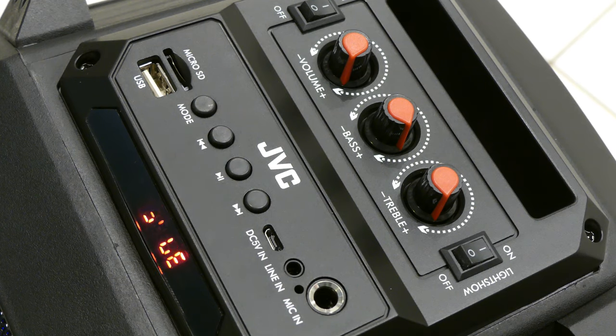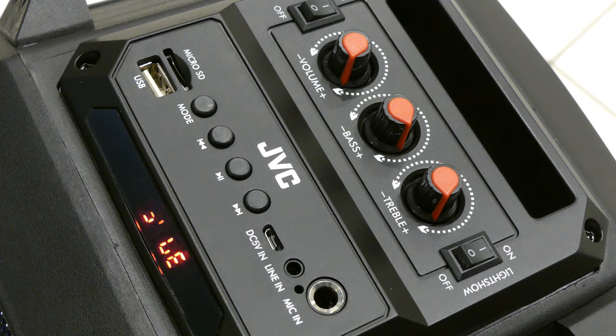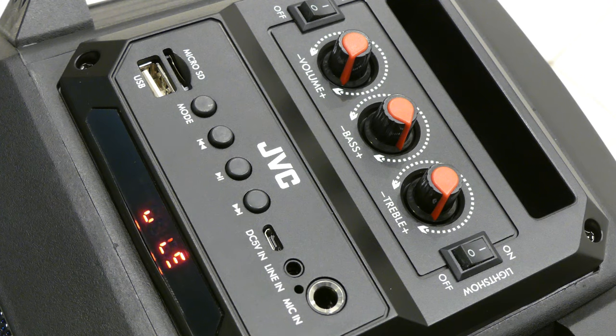Looking a bit more closely at the top now, you might see on your display that this lettering is kind of pulsing, but that's just a mismatch with the camera's frame rate. It's actually a nice steady display, very easy on the eyes. We'll check in a moment to see if this display gives us the titles of the songs or any other details.